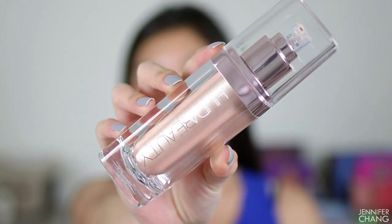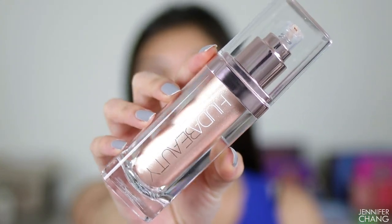This thing is 1.85 fluid ounces, so it's almost double the size of your regular foundation, and this is what the packaging looks like. It is a fairly big bottle and it literally just looks like liquid highlighter. When I was using it on my face as highlight it did set pretty quickly, so I'm not quite sure how fast you have to work with it.